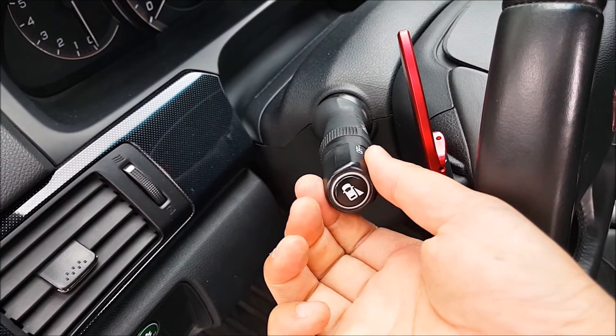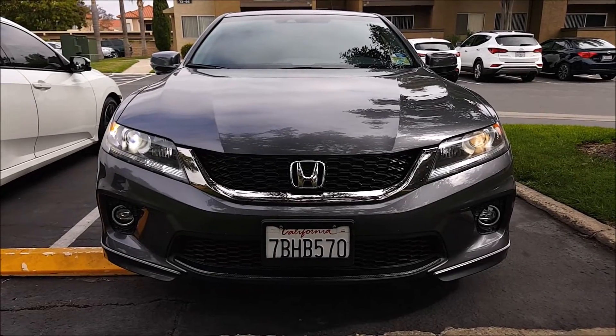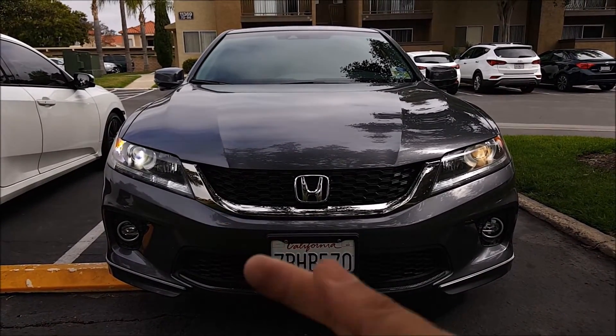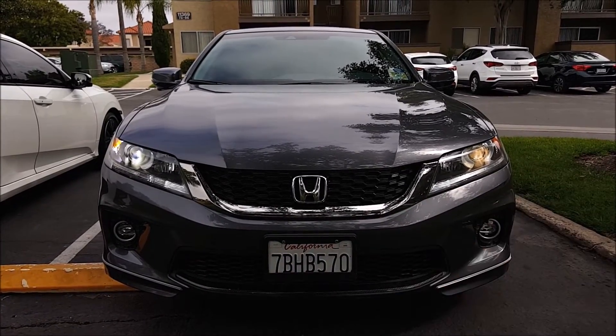I'm going to turn on the headlights to verify that it works — and there you go, it works. Here's a quick color difference between the stock halogen bulb versus the new LED. As you can see, the new LED is much more white compared to the stock halogen bulb.